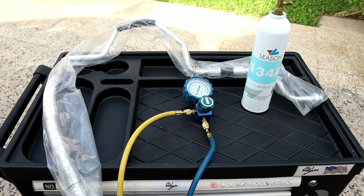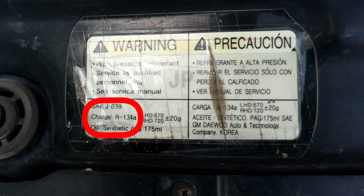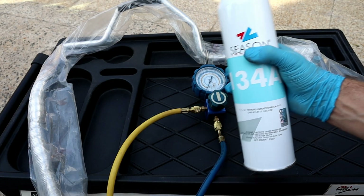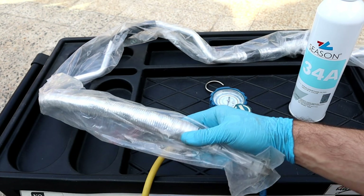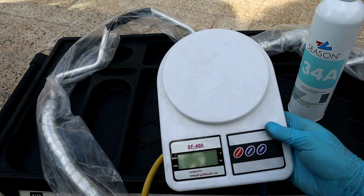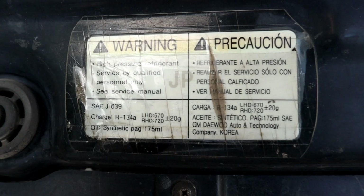For replacing the AC hose, we will need air conditioning refrigerant — labeled here with the type to use. Most cars use this type because it's ozone friendly. We also need a proper refrigerant gauge, a new hose, and a digital scale to know exactly how much refrigerant we put in the system, which is also labeled here.